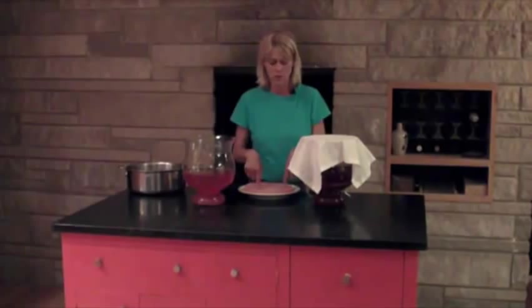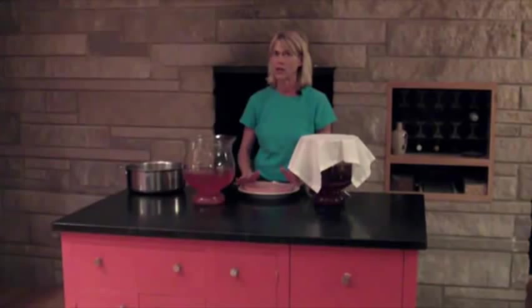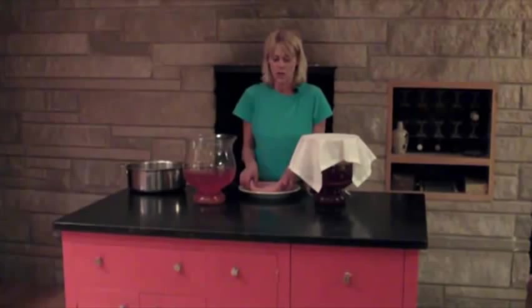Each time you make a batch, it multiplies, so it's just going to keep getting thicker and thicker. The first few times I saw this I was like, okay, this is freaking me out — but I can't say enough about it. So anyway, that's Kombucha 101. We're going to be back to share some more. Happy health — see you later!